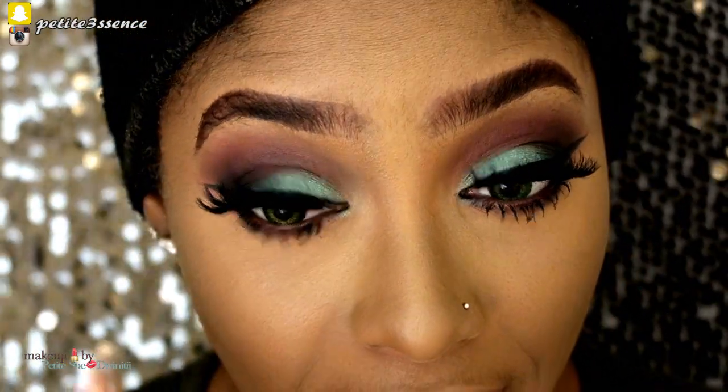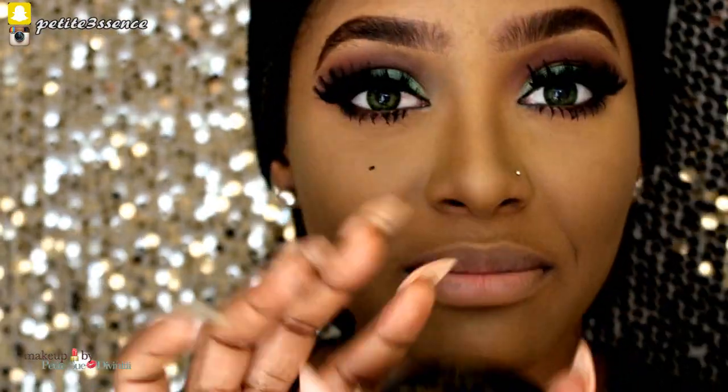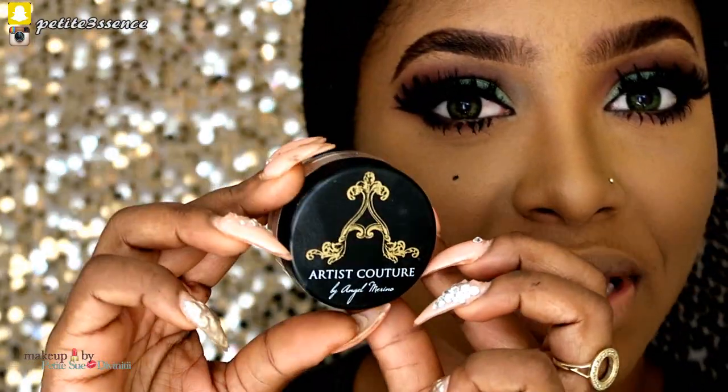So anyways I'm going ahead to apply a highlight — I'm going in with my Artist Couture from Angel Marino.